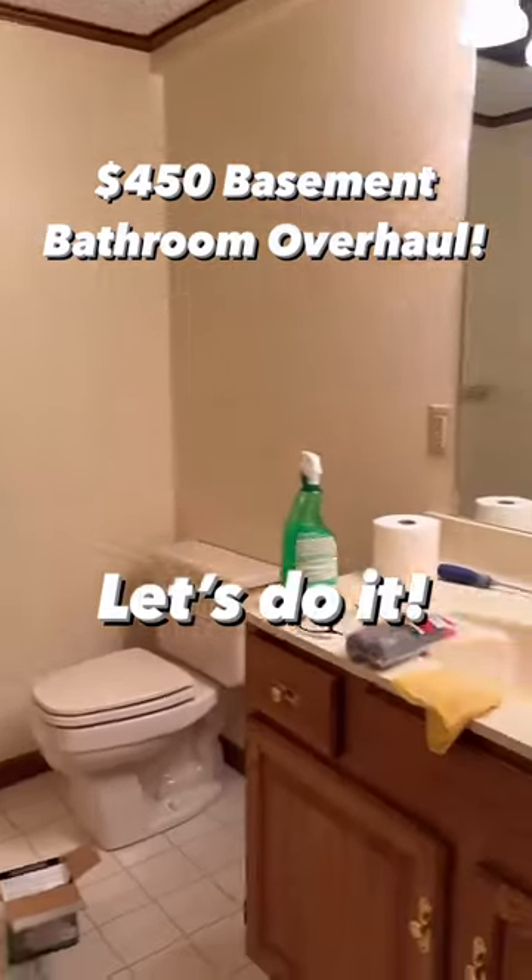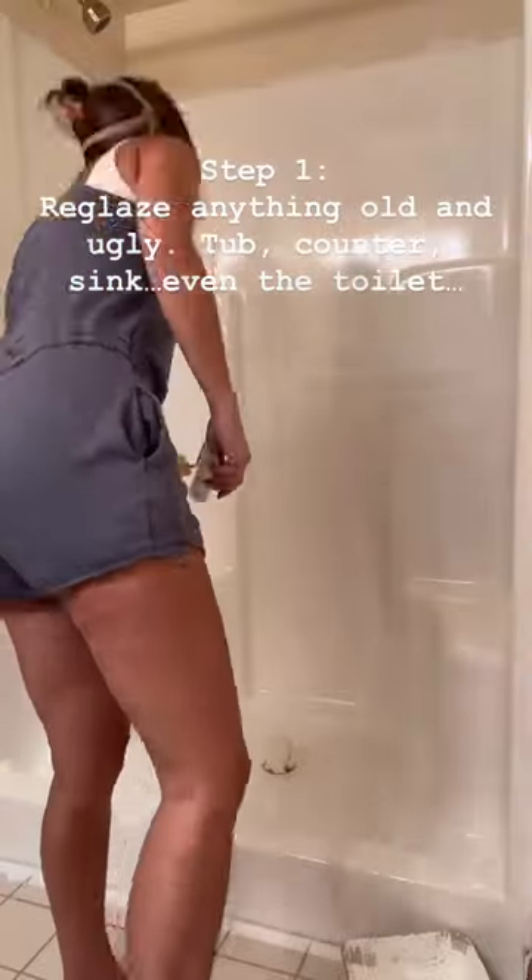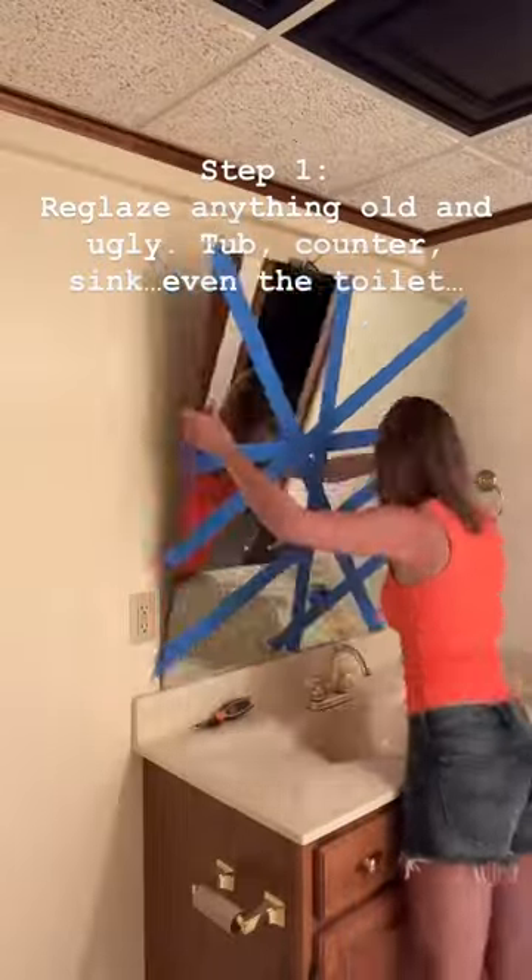Do you have an old ugly bathroom that you are dying to make over but you don't want to spend a ton of money right now? Let me show you how to do it with just $450 and two weeks of your time.